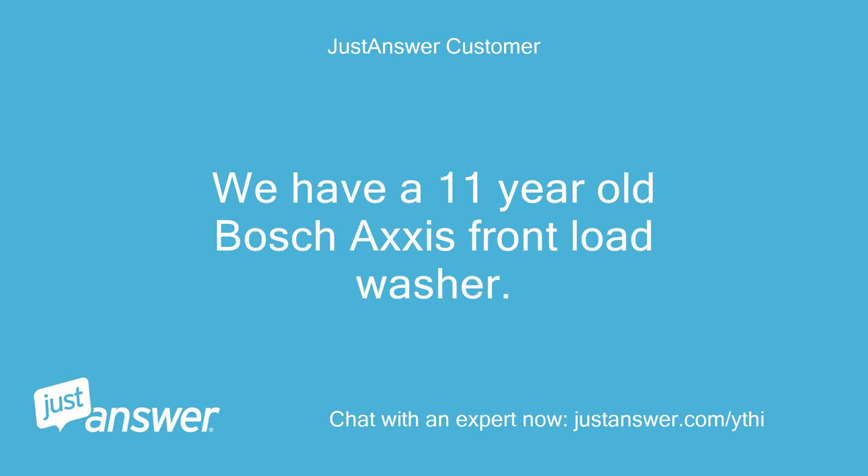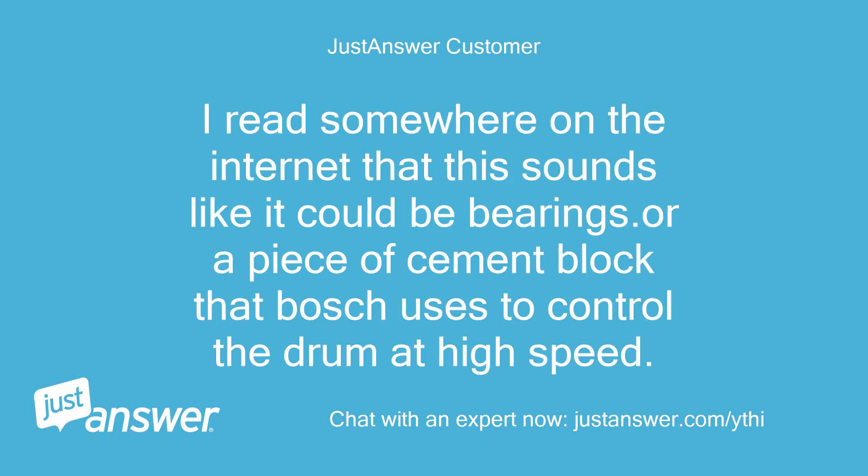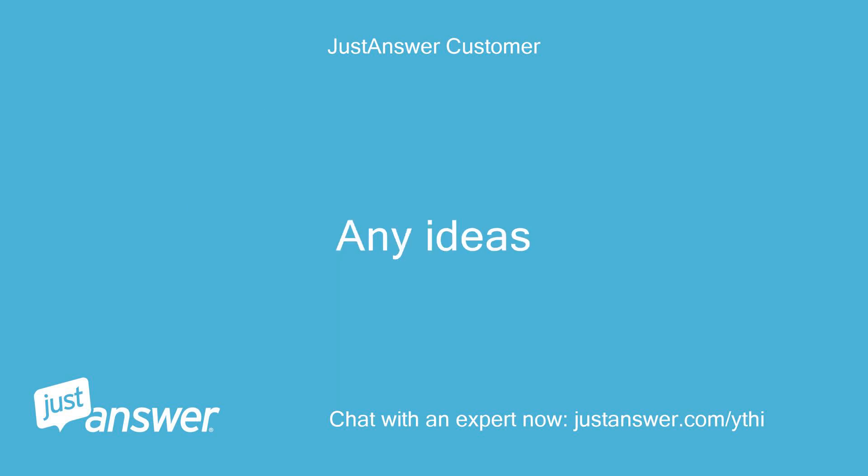We have an 11-year-old Bosch Axis front-load washer. During the spin cycle it makes a very loud banging noise. I read somewhere on the internet that this sounds like it could be bearings or a piece of cement block that Bosch uses to control the drum at high speed. Any ideas?